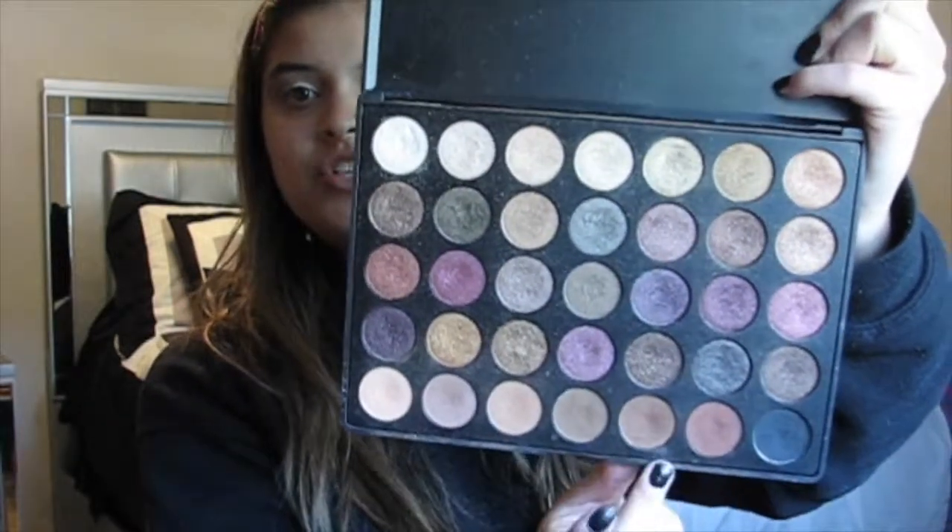Now I'm going to go in with a nice mid-tone brown and apply it directly in the crease of the eye. Same technique — windshield wiper motions and circular motions, applied directly underneath that transition color. Then we'll go back in with that big fluffy brush to blend these two together to make sure there's a seamless blend and it's not going to look choppy or harsh. Because even though it's school, you still want to have a bomb makeup look.